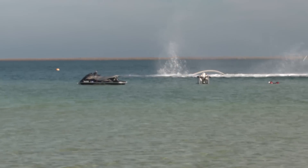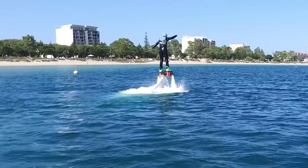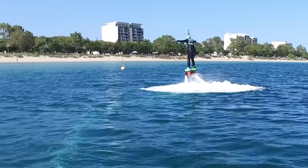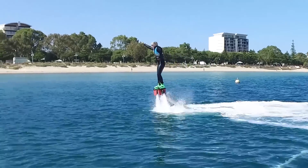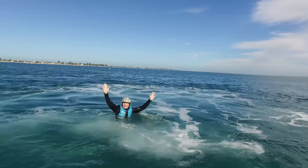Nick did the jetpacking but I went flyboarding, which by the way takes much more skill and it's much harder to do than jetpacking. That's great! Oh my god, I was flying!